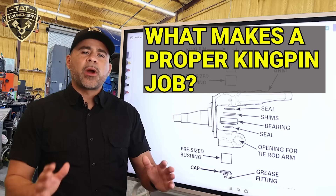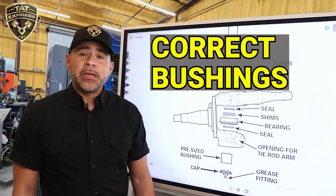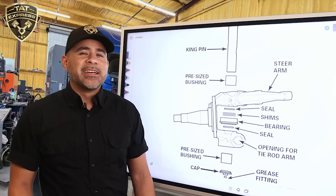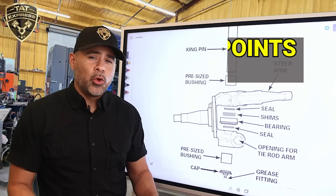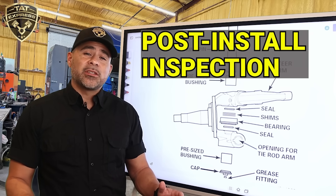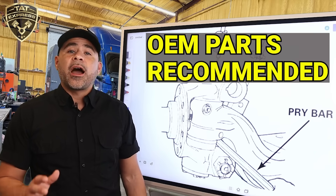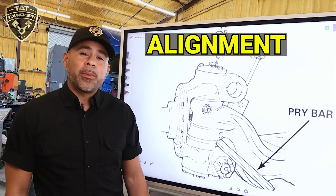So what makes a proper kingpin job? Press-fit bushings — these should fit tight, because a loose fit means early failure. Test-fit the kingpin — it should rotate smooth but not loose. Set end play with shims. Make sure grease points are aligned and lubed. Inspect and replace thrust bearings and seals. Do a post-install inspection and measure vertical play again. We always recommend using OEM or high-quality aftermarket kits, and don't forget a post-repair alignment.